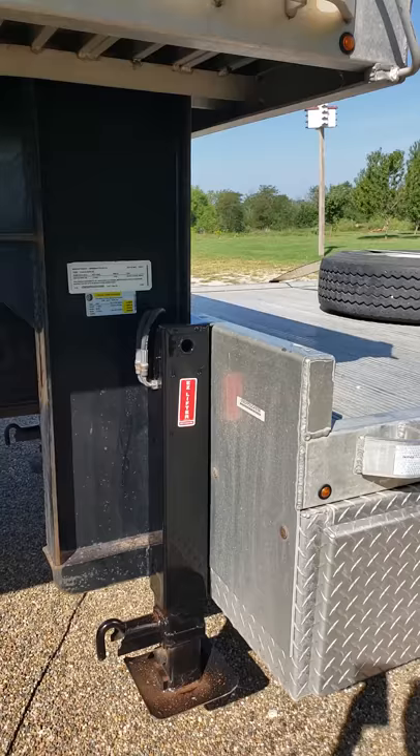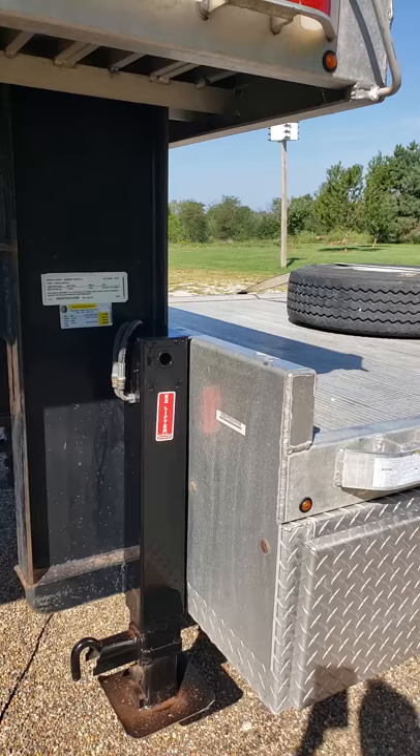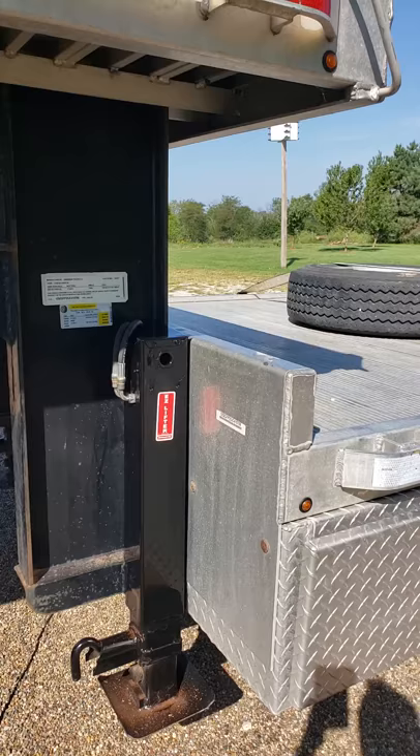This is a gooseneck trailer with 12k jacks. These jacks used to be crank jacks, and through the Easy Lifter, we have converted this jack into a hydraulic.